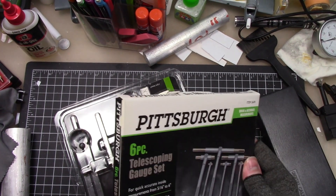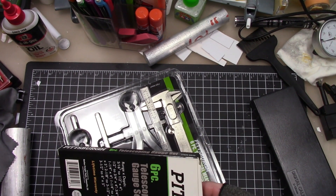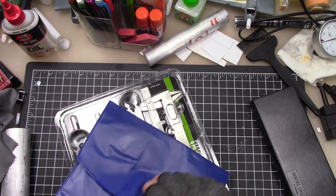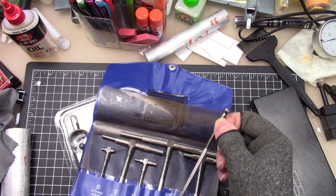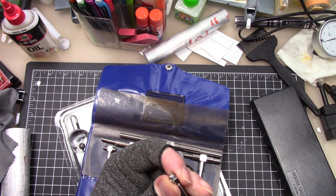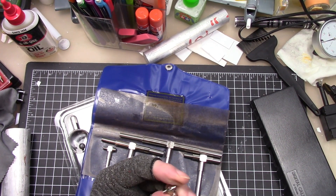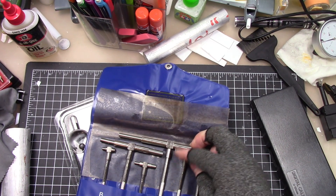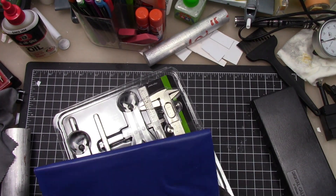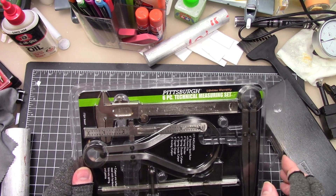I can't believe they sell these - they are telescopic gauges. I don't know how accurate these are going to be, but the set I had at work was Starrett and it was stupidly expensive. For this price, it's pretty cool - spring and everything. So a set of these, different hole gauges. I can't believe they sell that stuff there. And then I got this bundle because I could always use dividers.